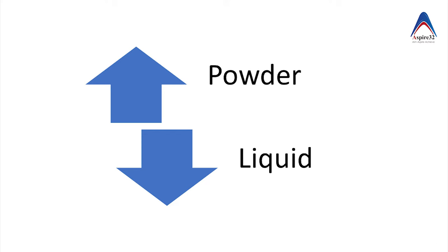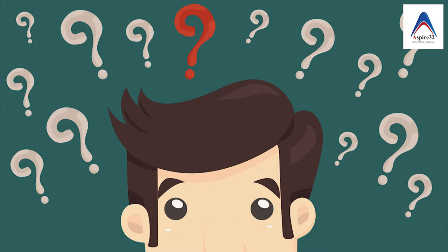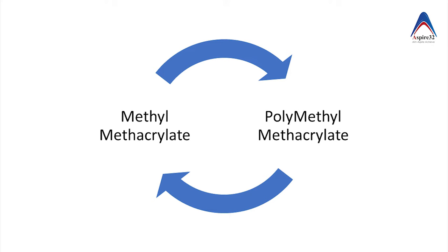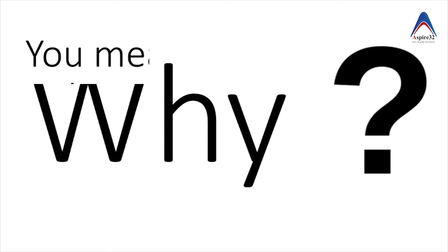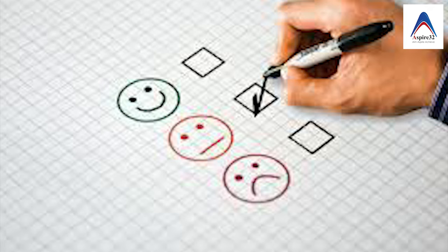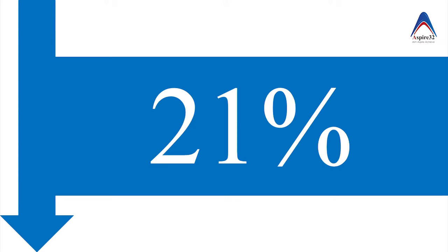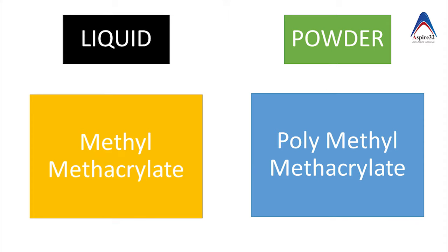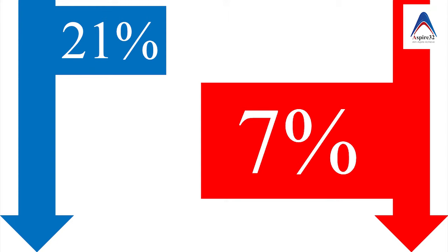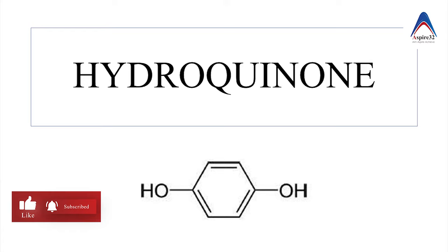The heat-cure resin is available as a two-component system — powder and liquid. The powder contains polymethyl methacrylate. You might ask: why is the polymer added before polymerization? The answer is that when you convert methyl methacrylate to polymethyl methacrylate, there is around 21 percent volumetric shrinkage. So in order to reduce that, the powder contains the pre-polymerized monomer, that is polymethyl methacrylate, and the liquid contains the methyl methacrylate. By doing this, you reduce the shrinkage from 21 percent down to 7 percent. The powder will also contain the initiator.